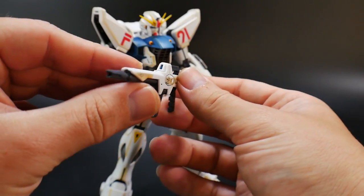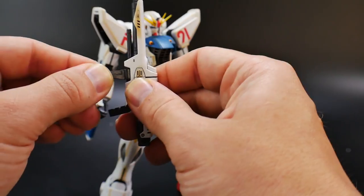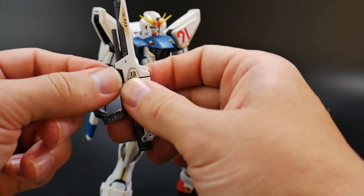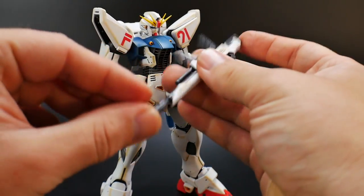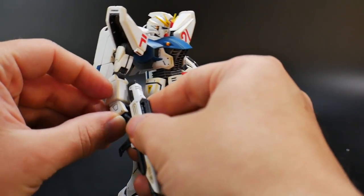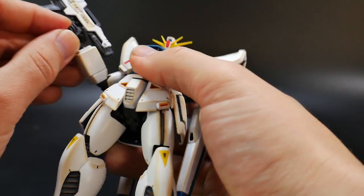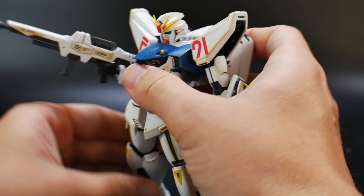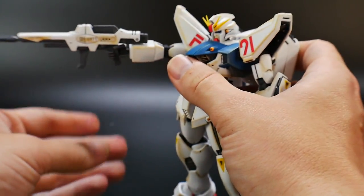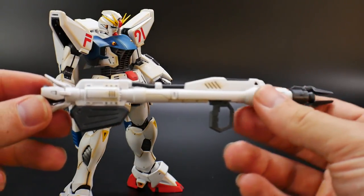Next is the beam rifle. There's nothing really spectacular about it — the handle can rotate back and forth but it's very loose, so watch out and try to keep it within range so it doesn't pop off. It plugs into the hand the same way as other Master Grades, with a little socket the handle connects into. Overall it looks pretty good and you can really pull off some great poses with it, which I'll be doing in the pose video.